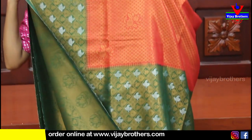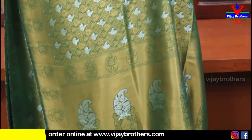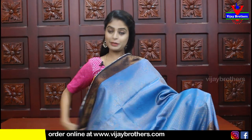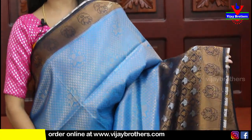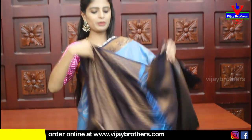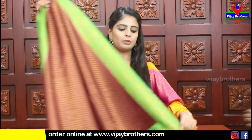This bottle green and red saree is perfect to wear. The pallu is bottle green with contrast, and the blouse is a contrast green blouse. Price is ₹1820. Next is dark blue with red - a very beautiful color combination. Blue with red is very striking, not a regular color - looks very attractive.